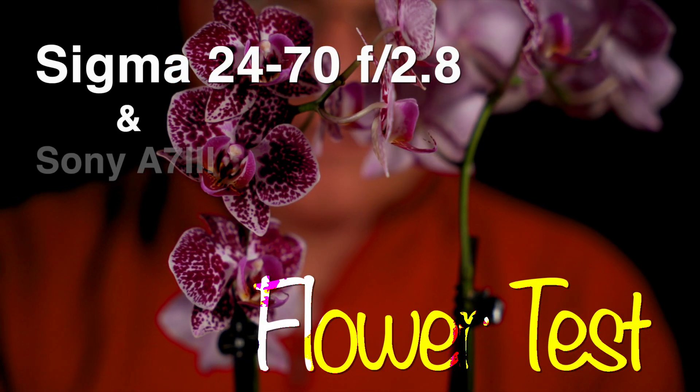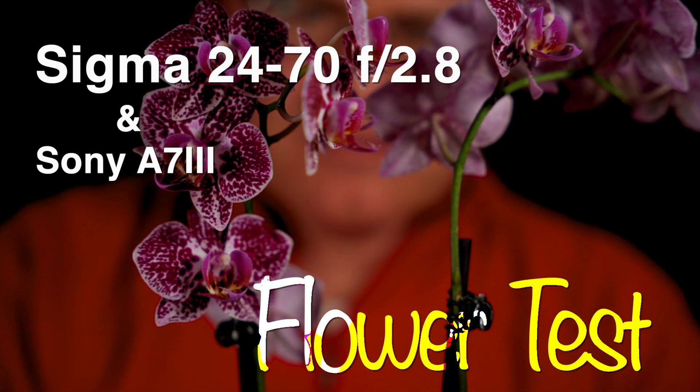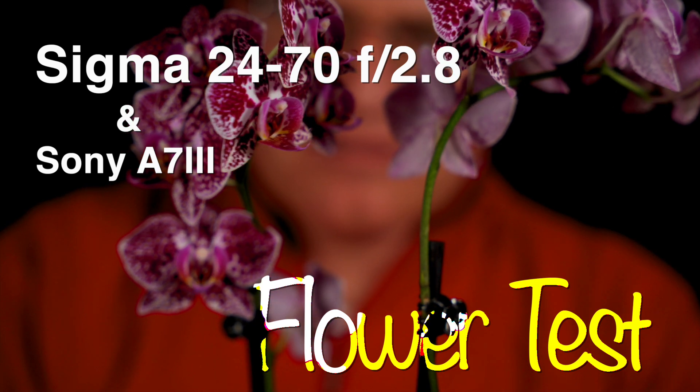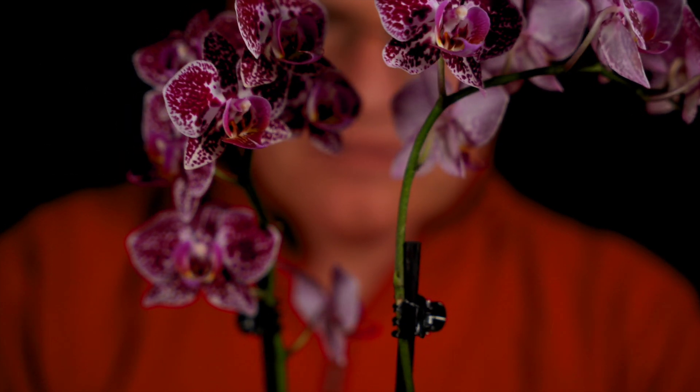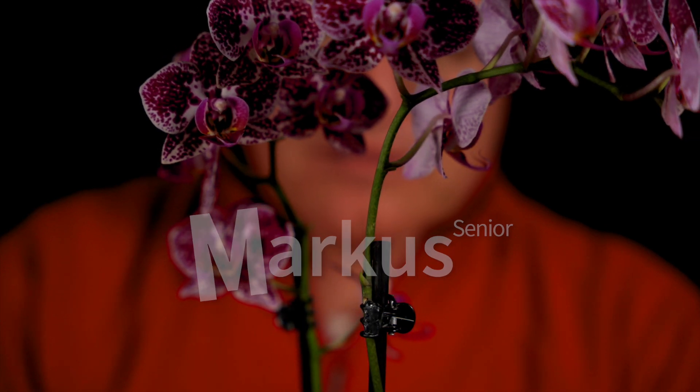Today we want to perform our first flower test with the Sigma 24-70mm f2.8 for the Sony system, wide open at different focal lengths. Let's check it out. Welcome to Marcus Senior. Welcome to my flower test — what is a flower test?